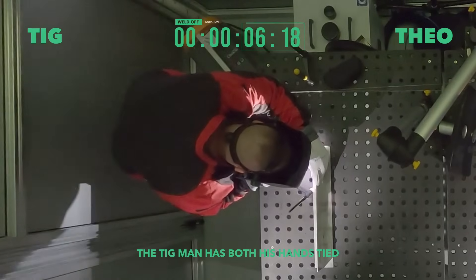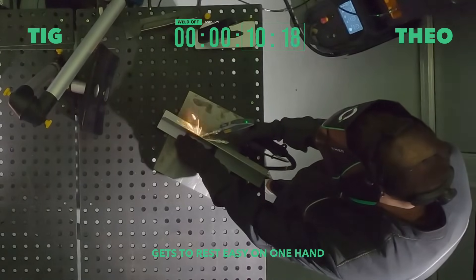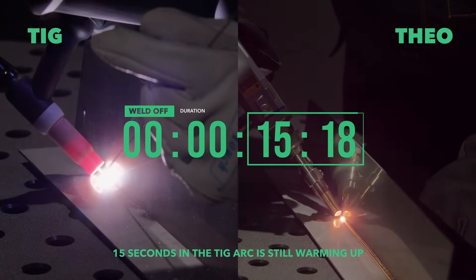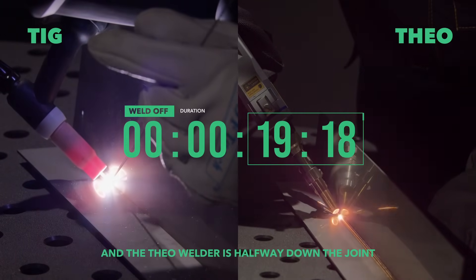The TIG man has both his hands tied right out of the gate, while the Theo contender gets to rest easy on one hand and just slide the tool back with the other. 15 seconds in, the TIG arc is still warming up and the Theo welder is halfway down the joint.